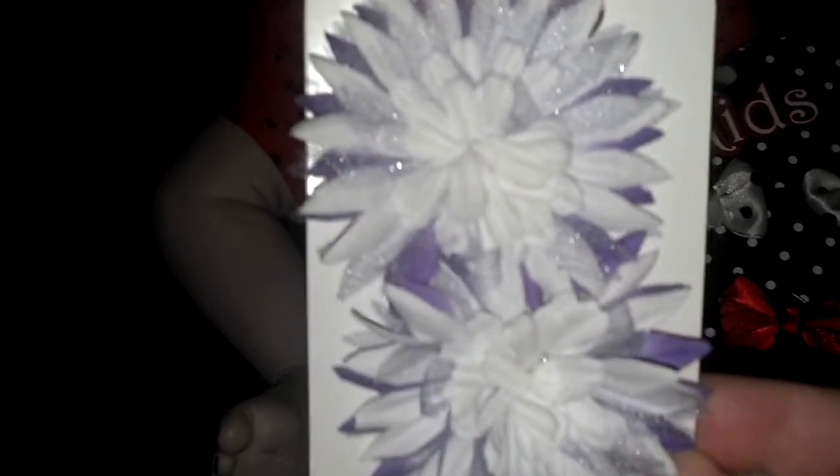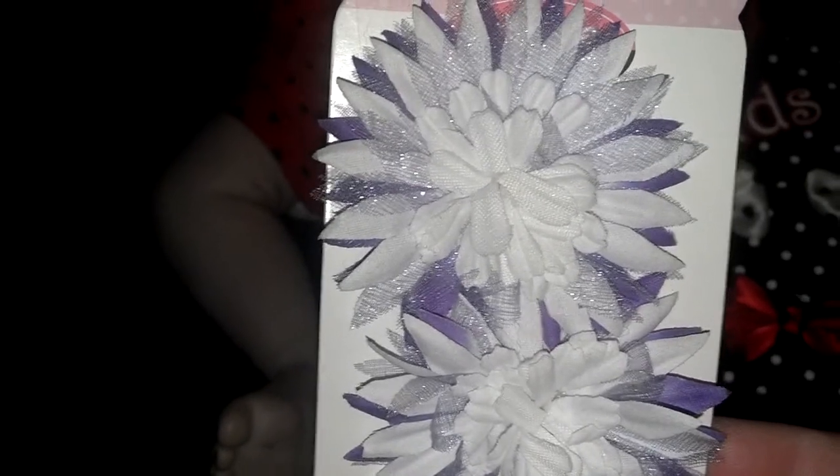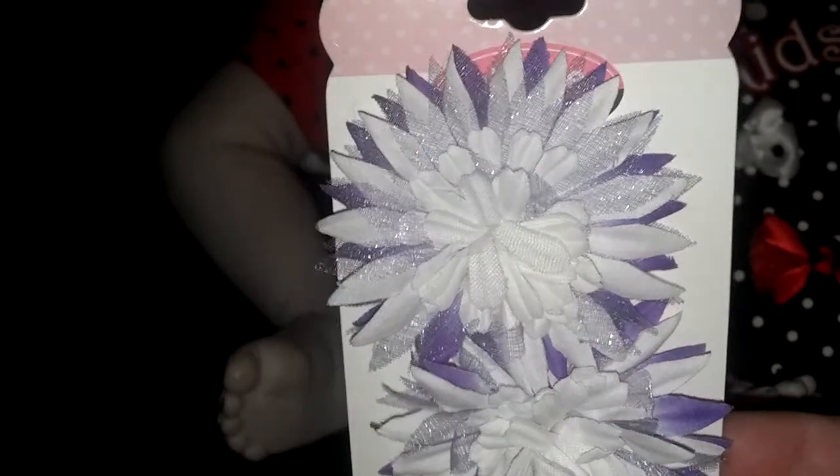I picked these up for the custom vampire baby I'm making — that flash is awful. She's going to have purple hair similar to Vanity's, so I thought these white and purple bows would look adorable in her hair.